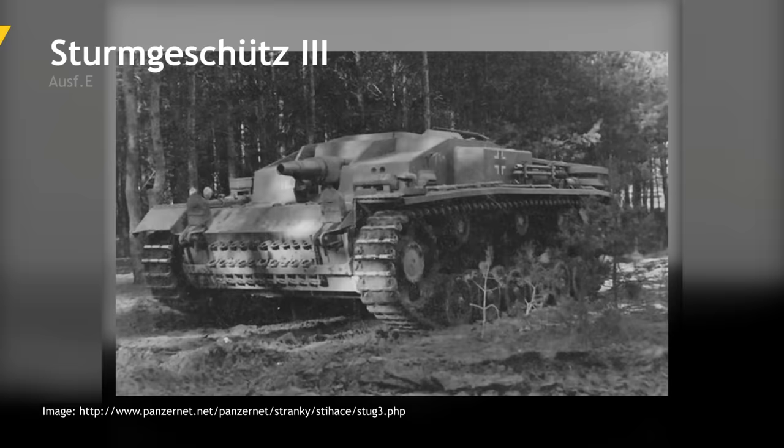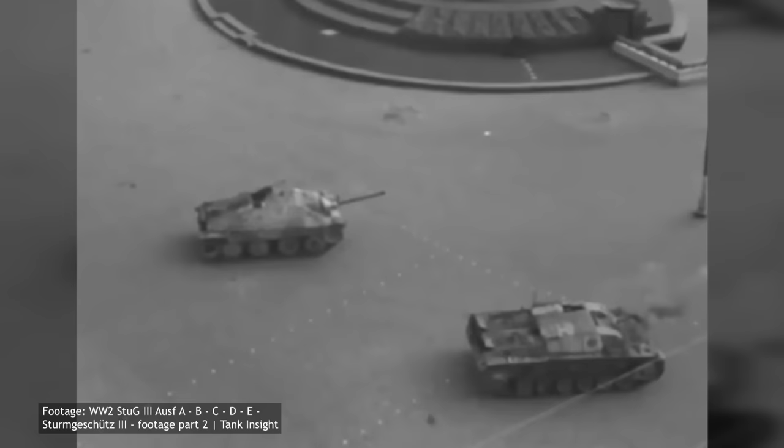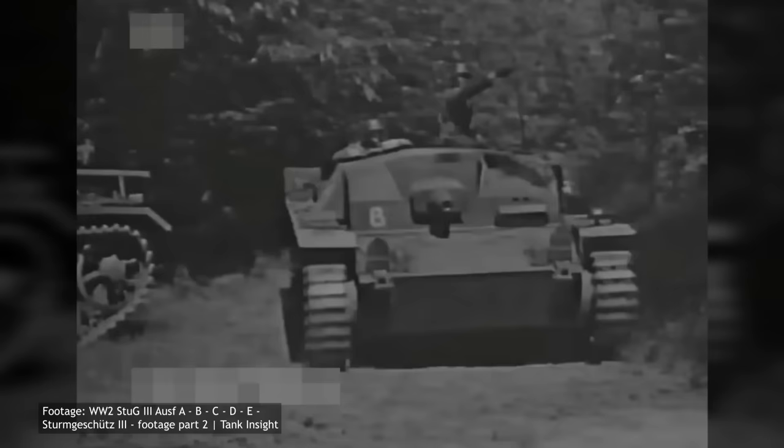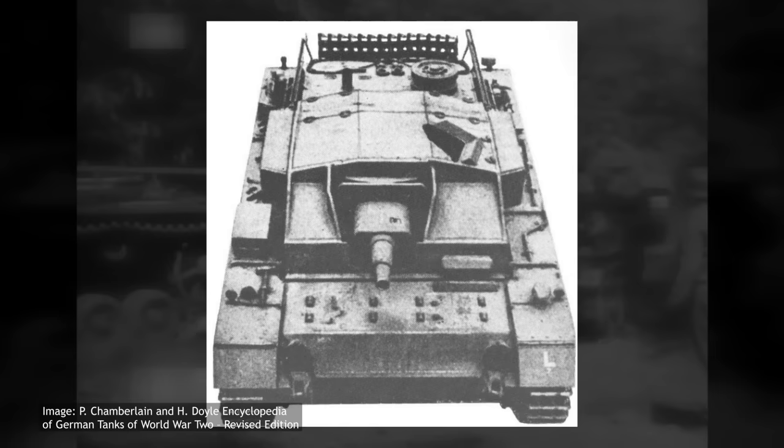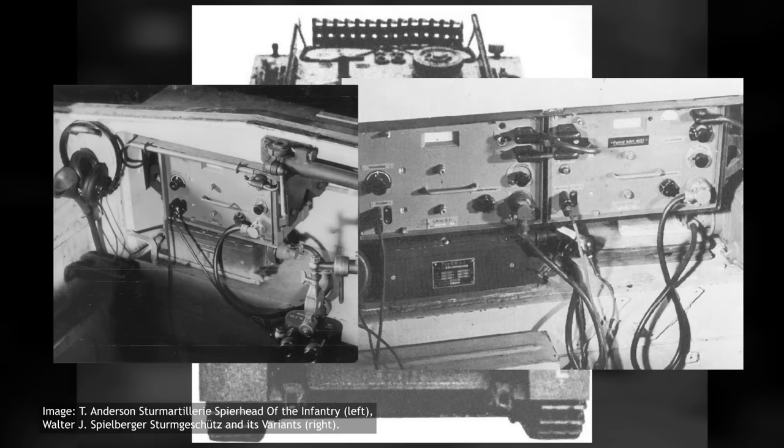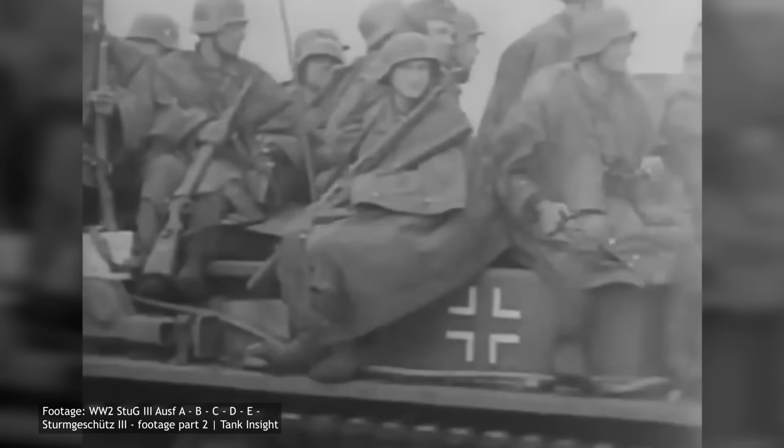The last of the short-barrel series would be the Ausf E. One of the problems noted with the StuG III was the lack of a command vehicle with specialised radio equipment. While the existing StuG III's were equipped with radio receivers, they could not store the additional equipment needed for a unit commander. The StuG III's had limited interior space, and modifications were needed — specifically, increasing the size of the superstructure panniers to accommodate additional radio equipment.